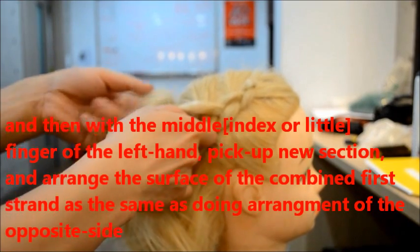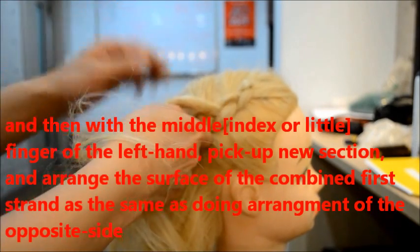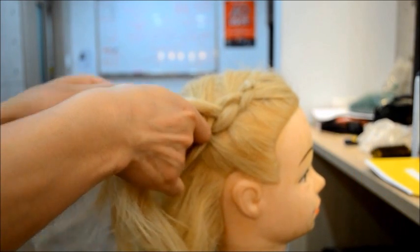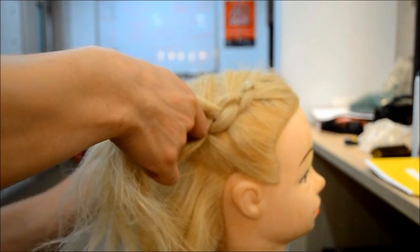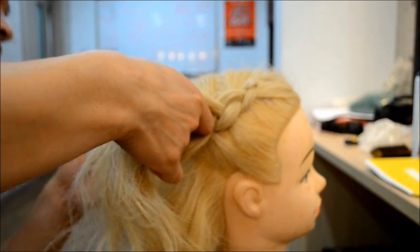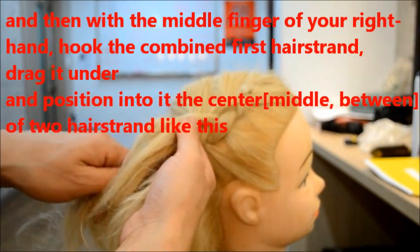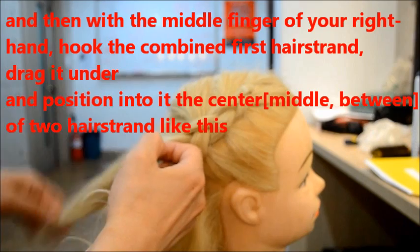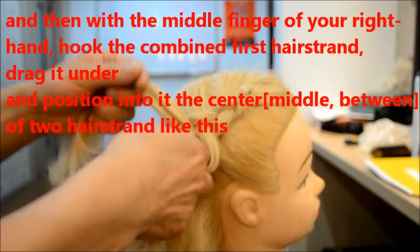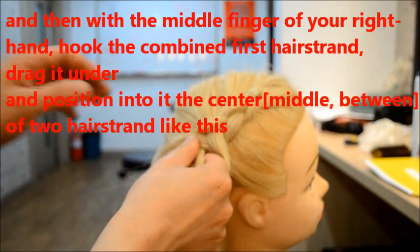And please arrange the surface the same as the combined section. And with the middle finger, foot, drive under into the middle.